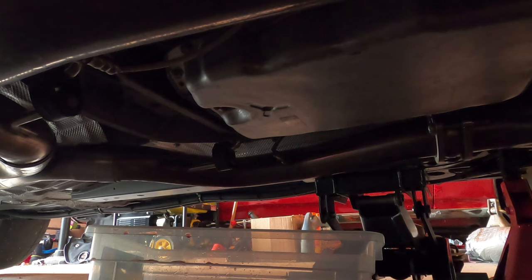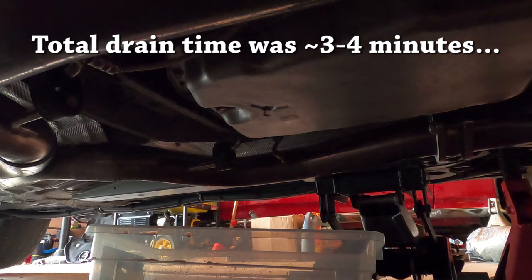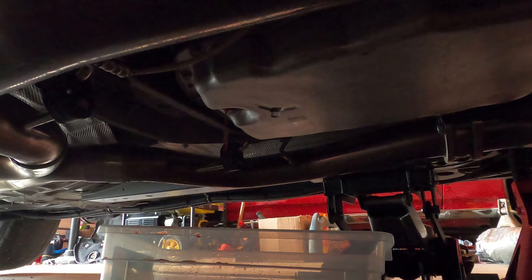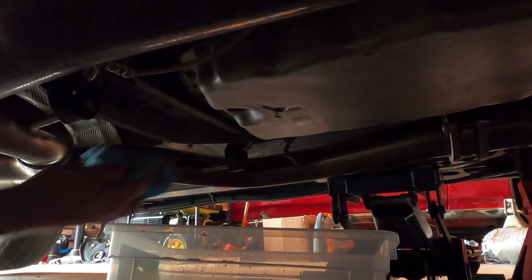Two hours later. Okay, you can see it's just dripping, dripping, dripping. At this point that's good enough for me — I'm gonna put in another quart and a half.